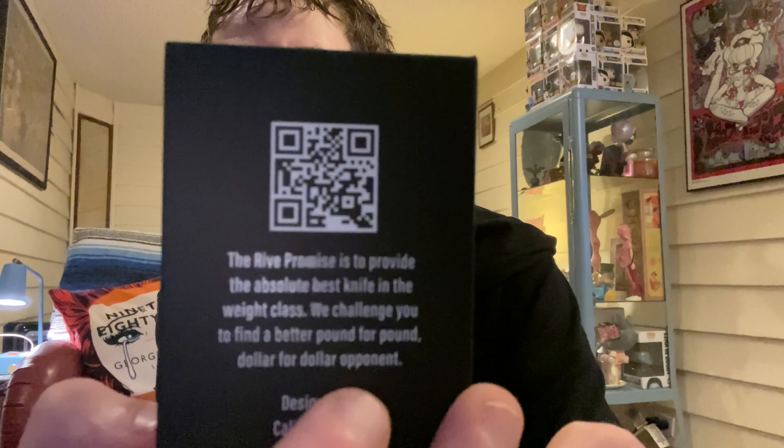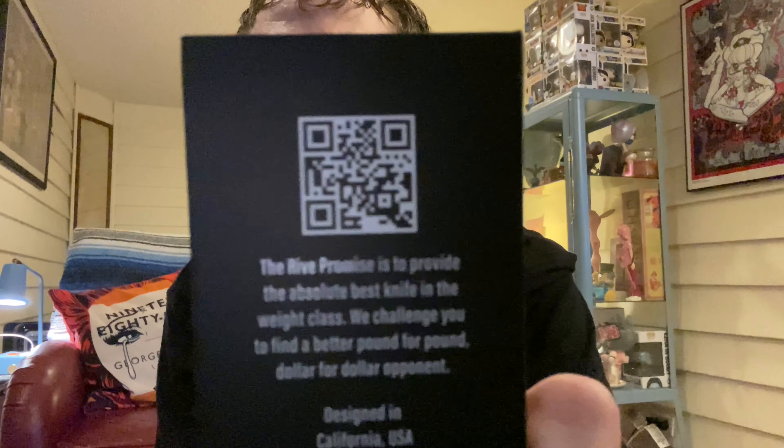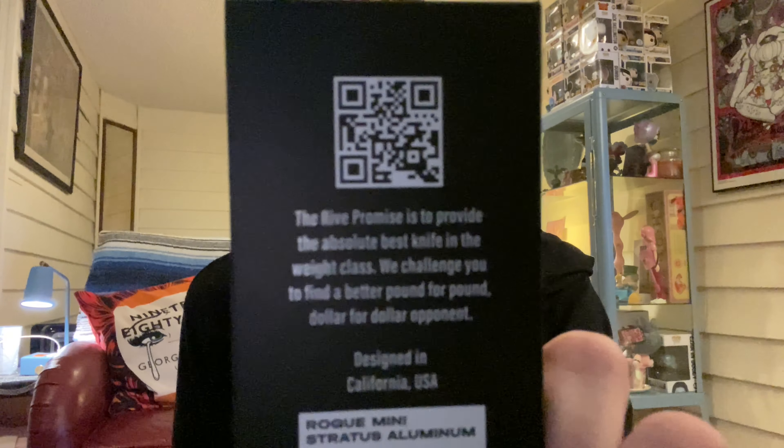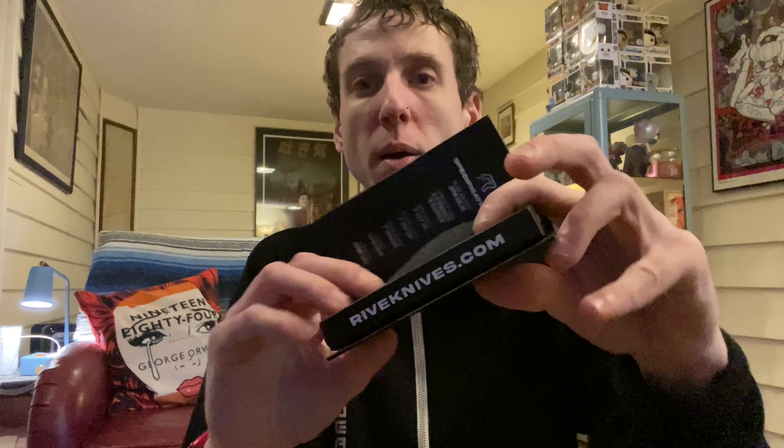Don't forget to scan that right there. All right, it comes in this little protective case.